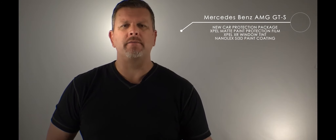This Mercedes-Benz is in Iridium Silver, which is a matte finish. We applied XPEL paint protection film to the front and to the rocker panels. You might be thinking that's going to make it shiny — well, XPEL makes a matte finish paint protection film.